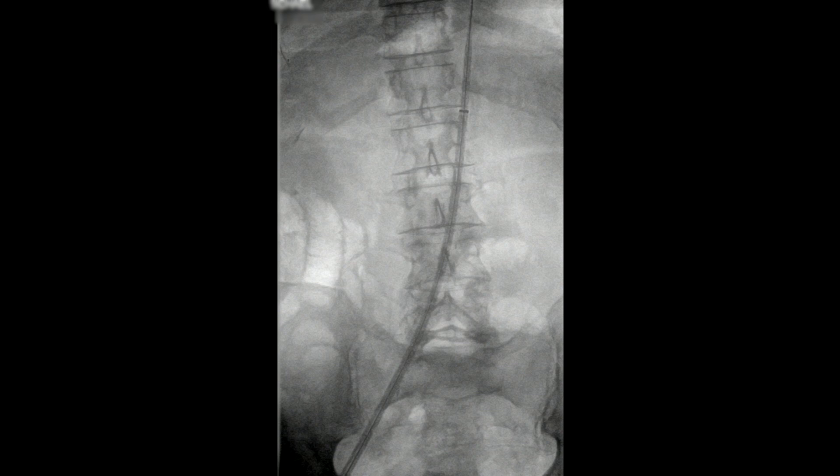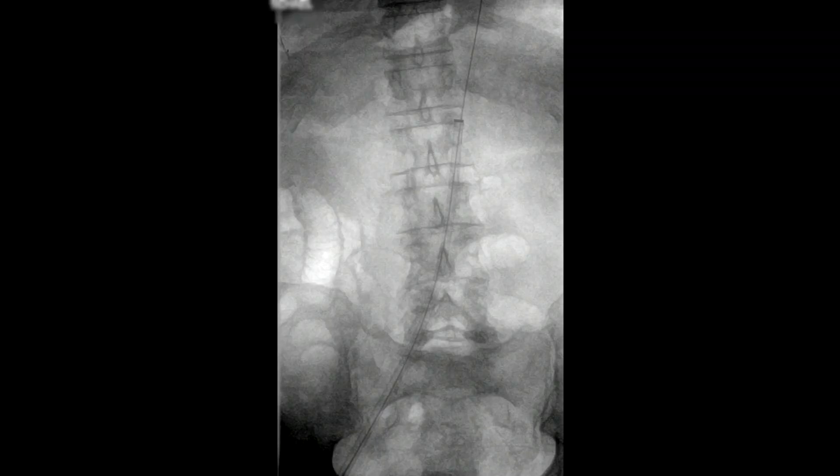We only had unilateral access. We did not access the contralateral side. Once the sheath was up into position, the dilator was removed.